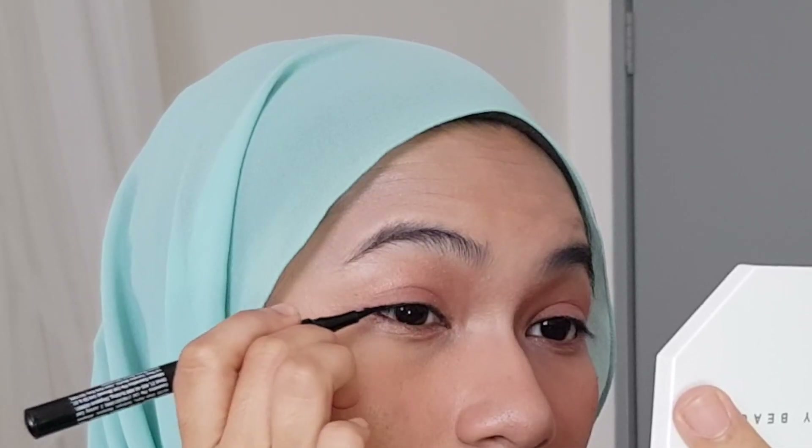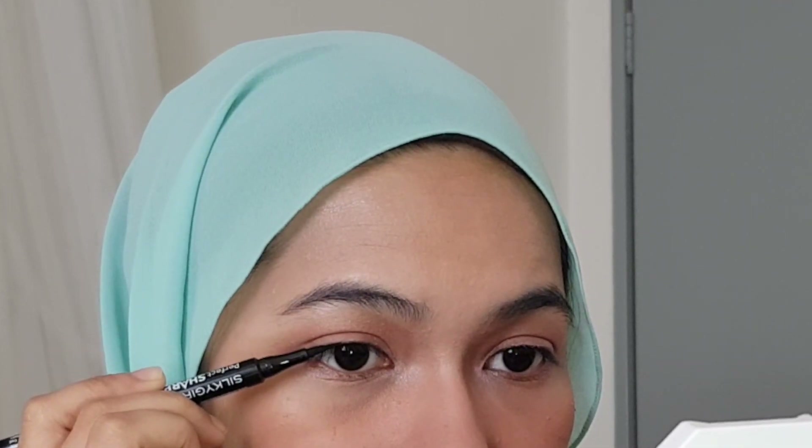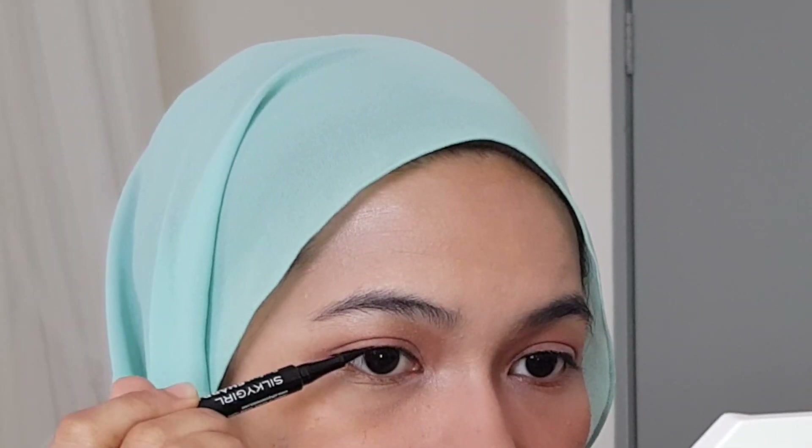If you have small hooded eyes like mine, you don't want to line all over — just focus on the outer corner. Line the upper lash line from the center towards the outer corner — actually, not so far from center. Use the outer edge of your pupil as a guide, start lining from around there, and then drag that until the end.